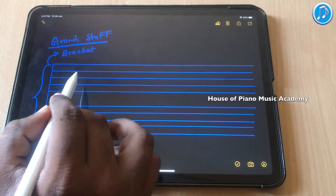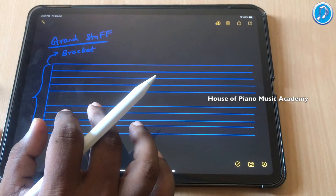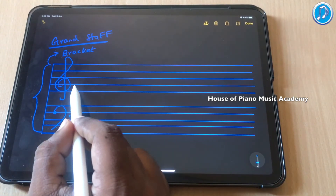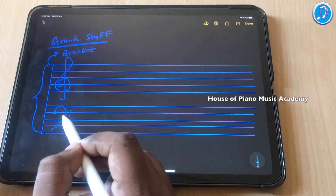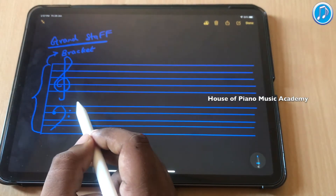Grand Staff is generally used for playing with both hands. It is mainly used in piano. So it has to have 2 clefs. It can be either both treble clefs, both bass clefs, or maybe one treble and one bass clef. But eventually it should have 2 clefs.